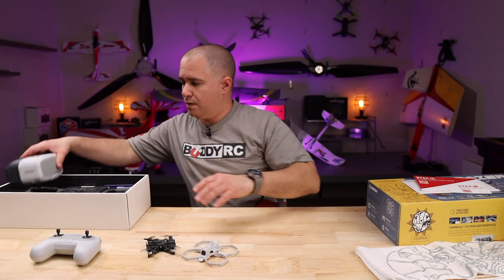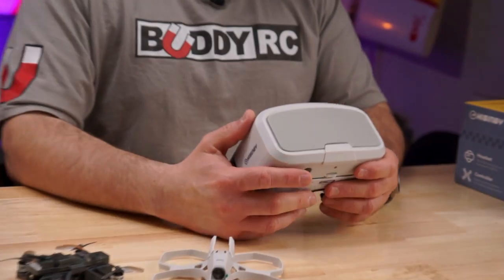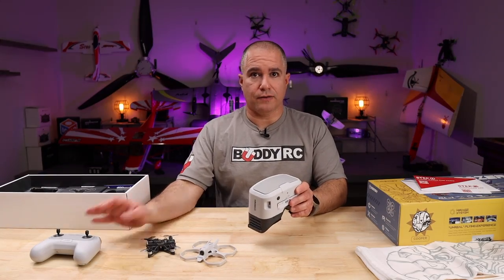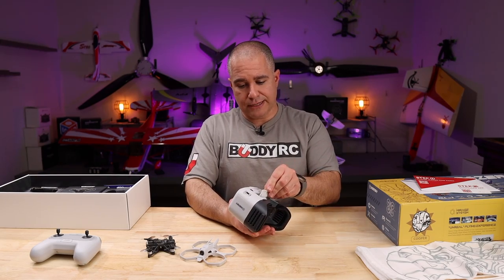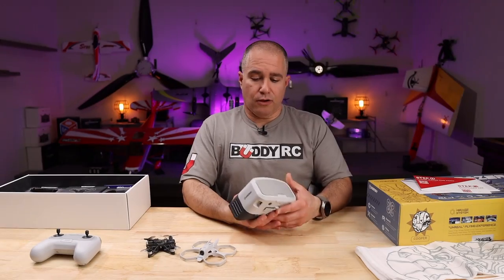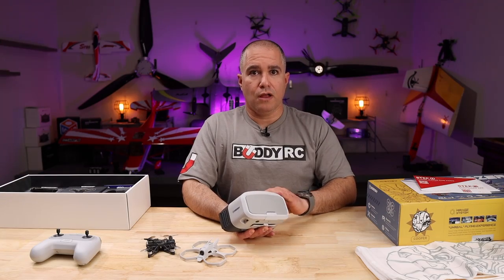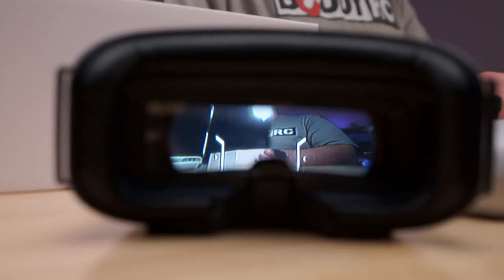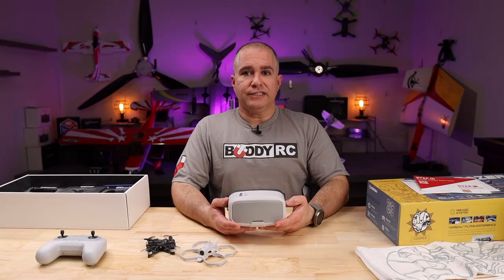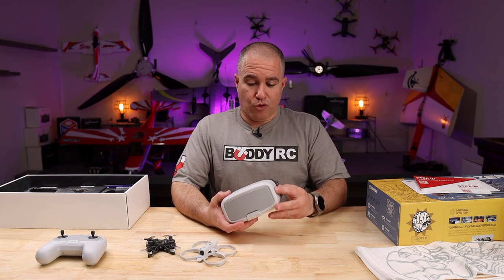The goggles are very nice. They share the same high-energy look as the drone and the transmitter. Powered by an 18650 battery just like the transmitter, charged with a USB Type-C port. It also has a patch antenna in the front which runs race band for video. The video signal is surprisingly good — we tried it in a 10,000 square foot house with very little breakup. They're absolutely very capable FPV goggles.